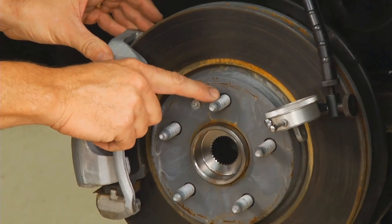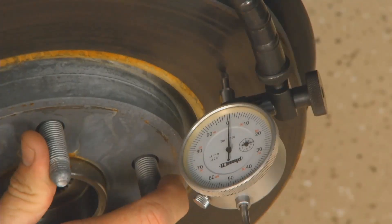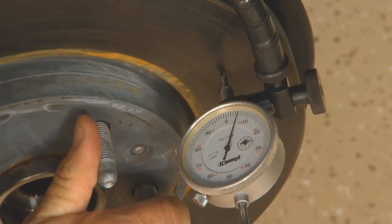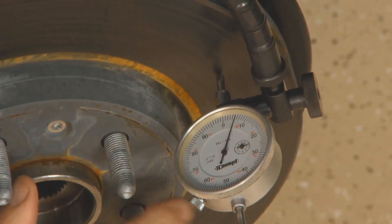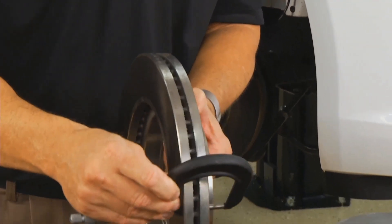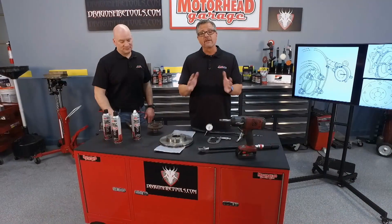How do we check for that? It's real simple. You can get a dial indicator — we secured the hub to the rotor, put a dial indicator on it, and spun it around. Manufacturers usually don't want more than about three thousandths. For disc thickness variation, you can take a micrometer and go in eight places around that rotor. You don't want more than half of a thousandth — that's going to cause pedal pulsation.